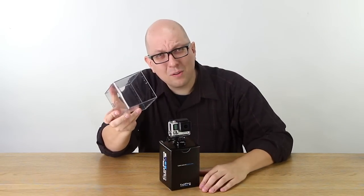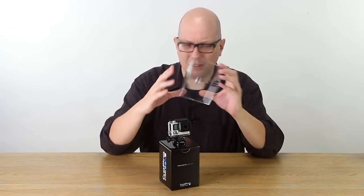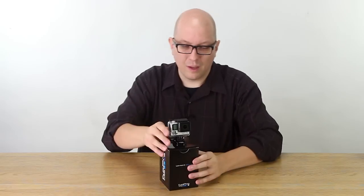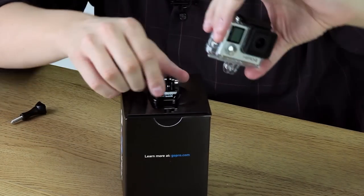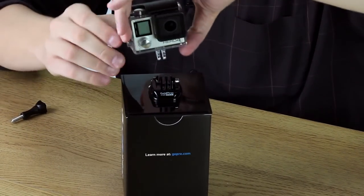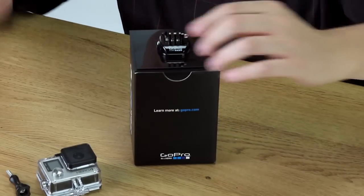I always save these from these cameras — I don't know why. It doesn't do anything, but it's thick, clear plastic, so I've always saved these. But here's the camera itself. We unscrew, we do that, we get rid of that, and now we've got the camera.